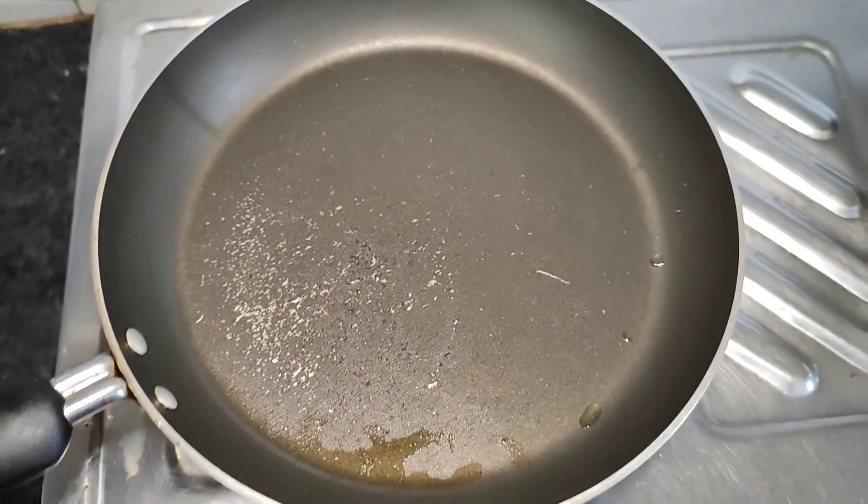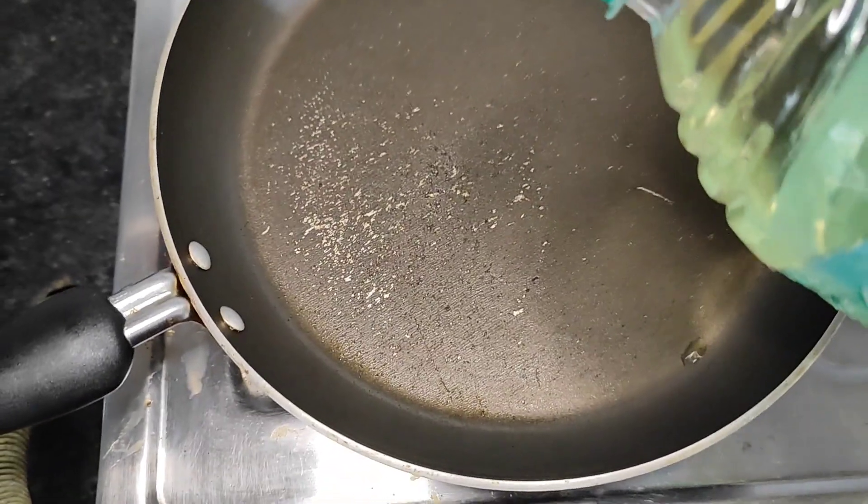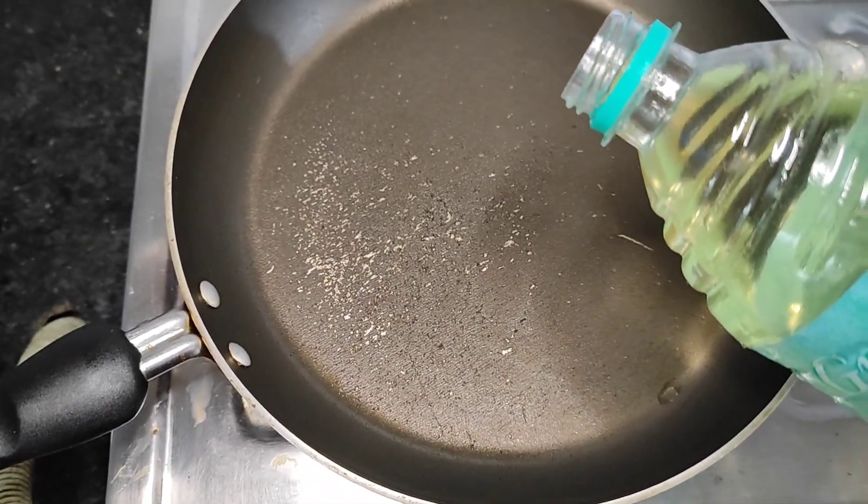I can take a bite. I'll show you how to use the fry pan. I've got 2 minutes before the fry pan.